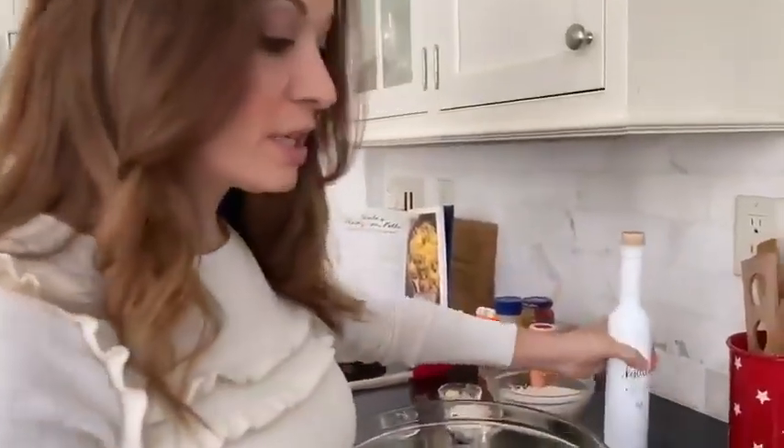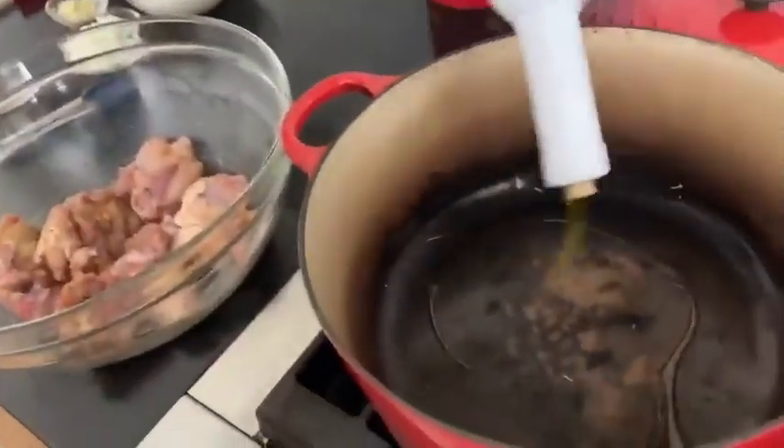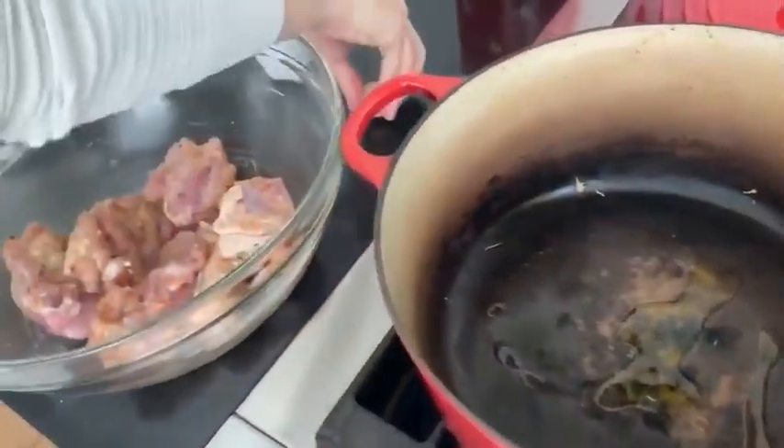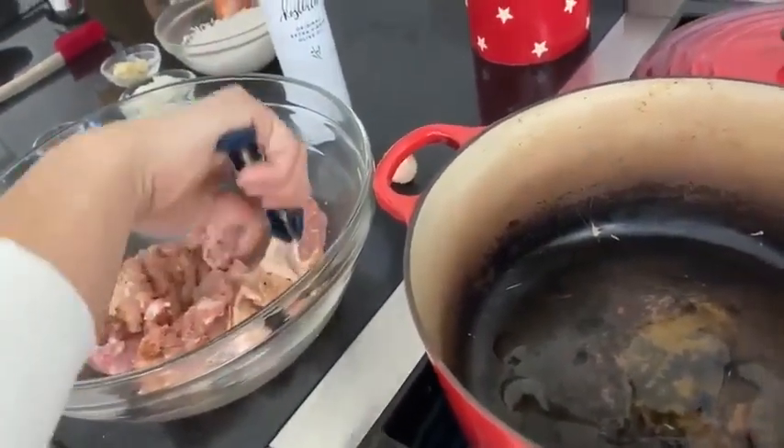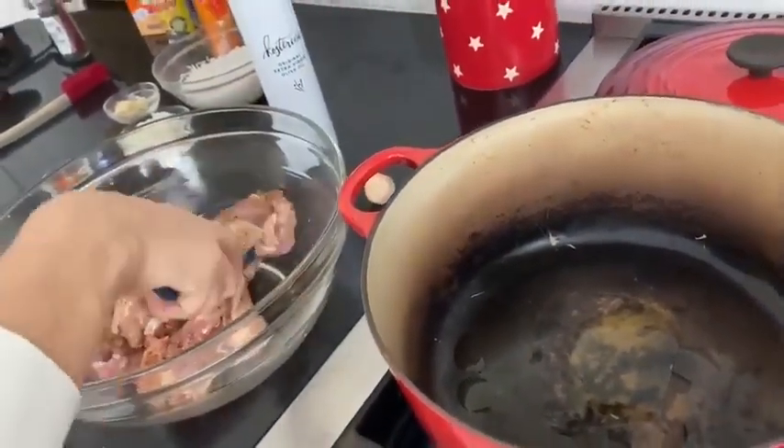I mix up the chicken with all of the delicious seasonings and now I'm going to get it into a hot Dutch oven. Warm up some olive oil and drop the chicken right in. I like to do skin-side down so that it gets nice and crispy.